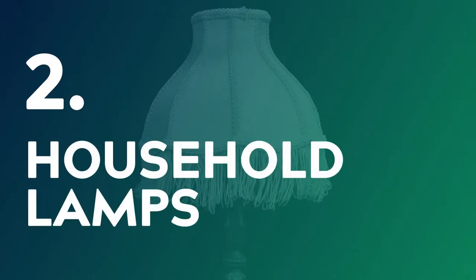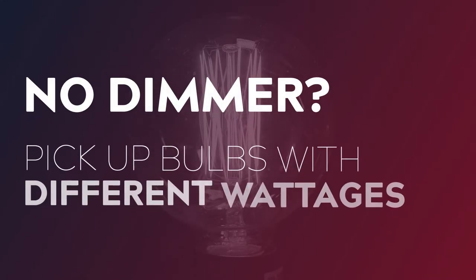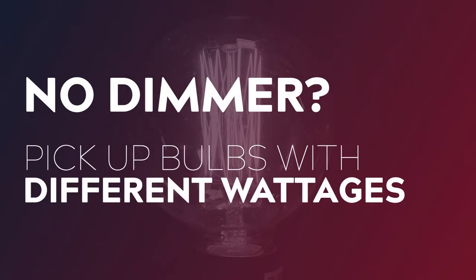Number two: household lamps. The simplicity of this type of practical often makes it the most useful and effective choice. Almost every household has some sort of tabletop or standing lamp, so it never feels out of place and your design options are virtually endless. When choosing a lamp try and find ones that are either dimmer compatible or have a dimmer built in. If you find one you really like and it doesn't work with a dimmer, then at the very least pick up a couple of globes in different wattages so you'll have some control over the brightness. Himalayan salt lamps also make great practicals for the right type of setup.